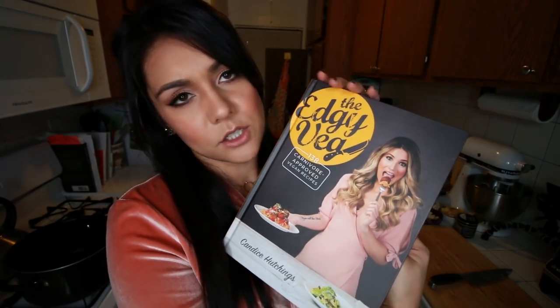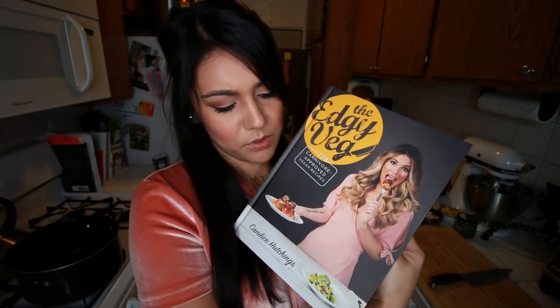At the end of last year, my good friends from the Edgy Veg Channel — if you don't know them, you should go check them out. I'll put a link in the description. They came out with a cookbook and they were so nice and they sent me one and I have been dying to try one of the recipes ever since, but there's just so many good ones that I don't know which one to try until now.